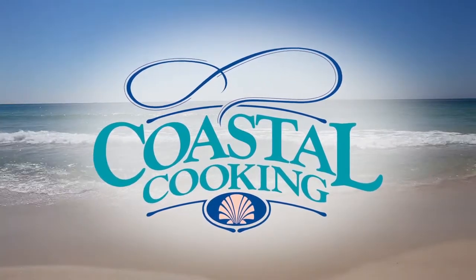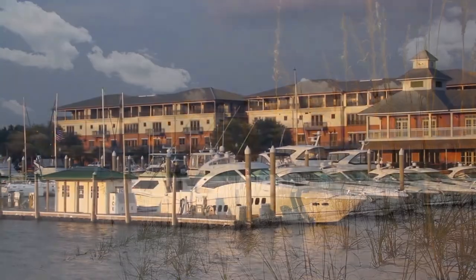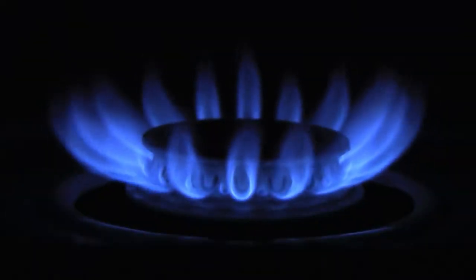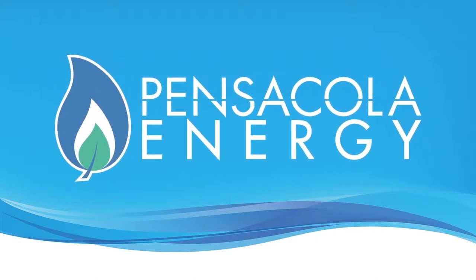Welcome to Coastal Cooking with your host Carmella Campbell. Coastal Cooking features delicious recipes and cooking tips from the Gulf Coast's finest chefs and restaurants. Watch as popular local chefs prepare their special dishes with natural gas. Coastal Cooking is brought to you by Pensacola Energy, provider of clean, efficient natural gas.